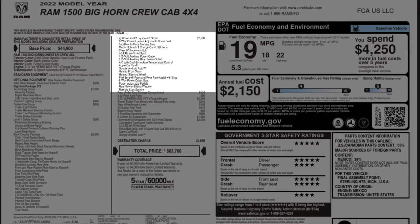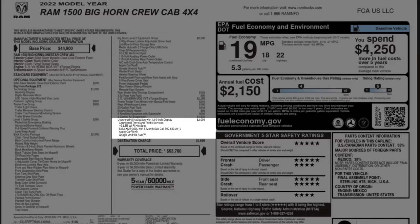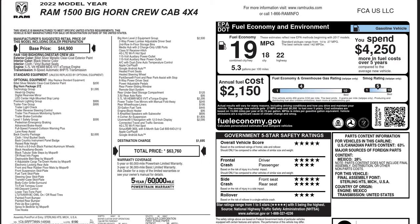Then you have another $2,500 for the Bighorn Level 2 equipment. Most people, I don't know if you'd want all of this — I do like the added USB ports, the Wi-Fi hotspot's pretty cool, and power outlets are useful. Apple CarPlay is already included with the infotainment, but this package adds ParkSense, which is kind of useful — that's what was stopping me when I had ice all over the sensors in the back. You also get some seat adjustments. That package I think I could take or leave. What I would really want is the Uconnect Navigation 12-inch display, which is about two grand — I really love this infotainment screen, totally worth that.